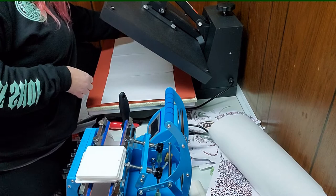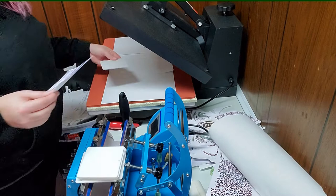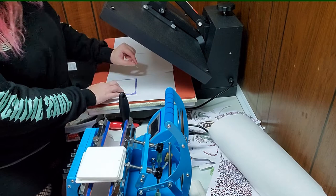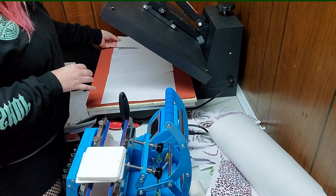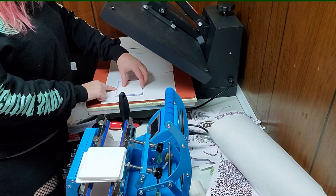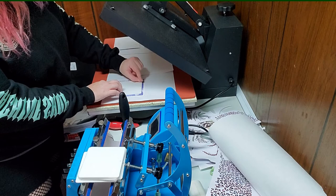Then you just flip it over and put it on the heat press. I'm going to do a bunch of these so I'll do the same thing for each one. I just use heat tape on the very edge — you can also use adhesive spray if you prefer. I don't like to use adhesive spray unless I have to because it gets messy. They wanted two-sided so I'm going to do the other side after we get these ones done.